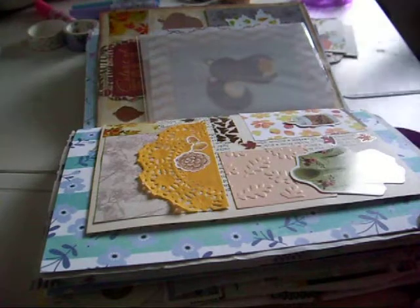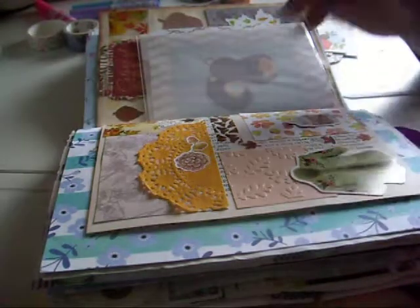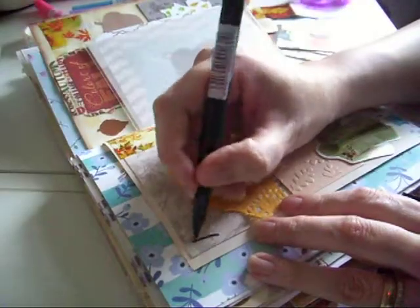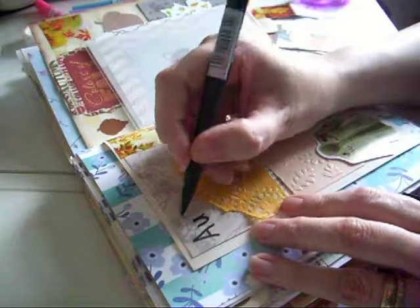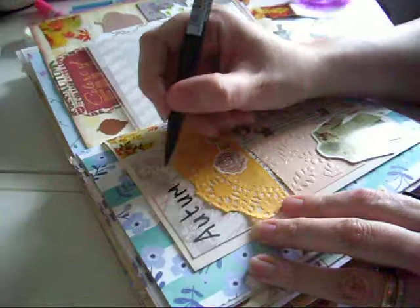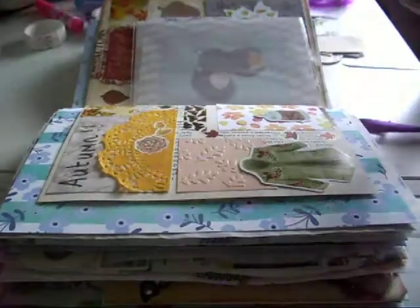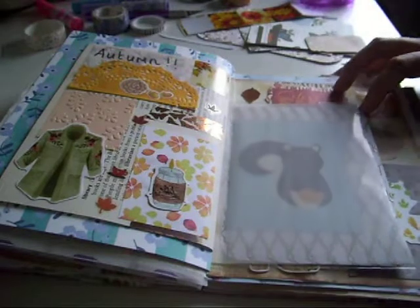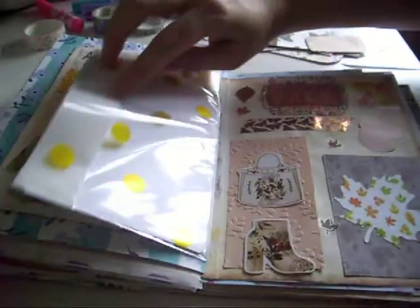The only other thing I need to do is find my Tombow pen. I'm not sure whether I was going to do capitals there or not... like that. So that is my spread for autumn, day 23.